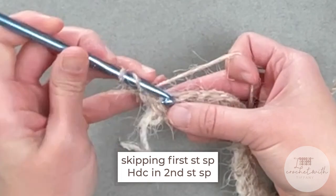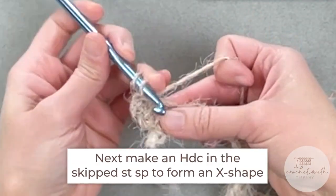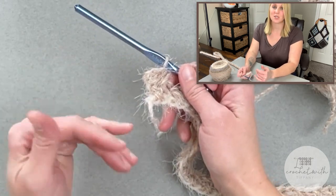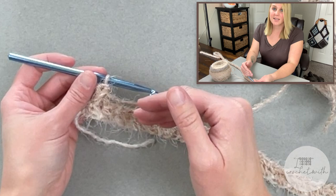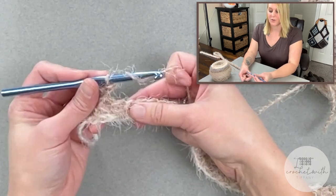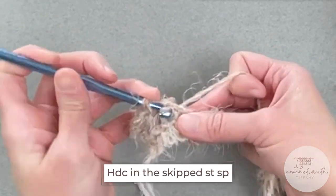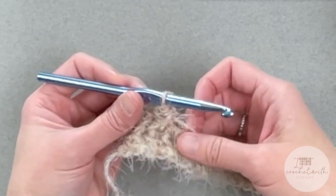Half double crochet in the second stitch space, and then come back and half double crochet in the first stitch space. Working row two is a little bit easier than row one because you're working in actual established stitches opposed to chains. Remember to skip the next stitch space, half double crochet in the following stitch space, and then half double crochet in that skipped stitch space. Repeat this pattern all the way across for row two.